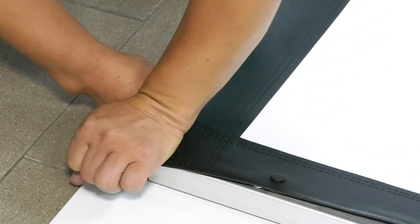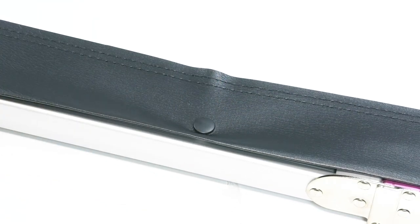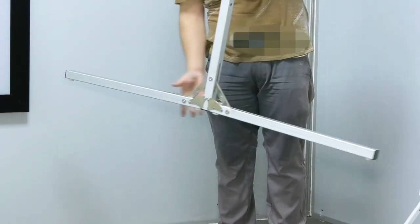The innovative fold and lock mechanism helps make setup and takedown easy. The assembly is simple and can be completed in minutes on site.